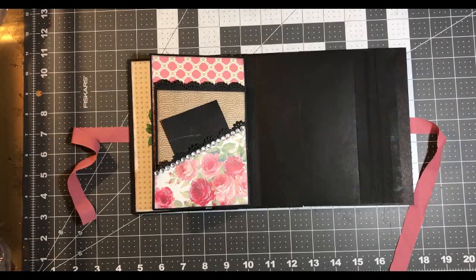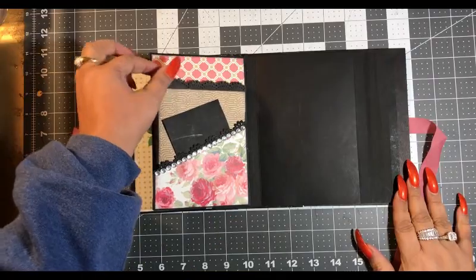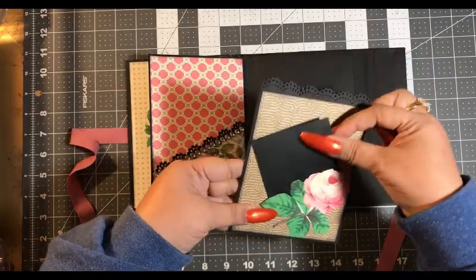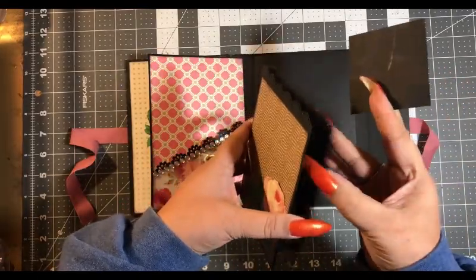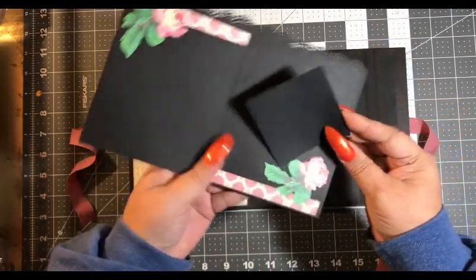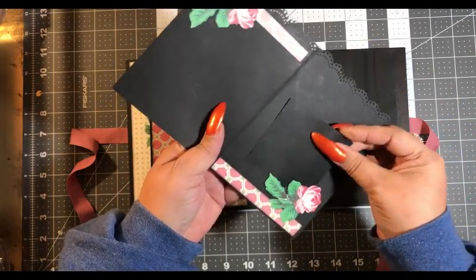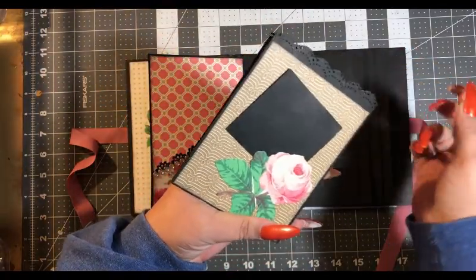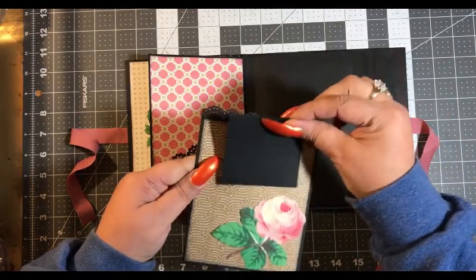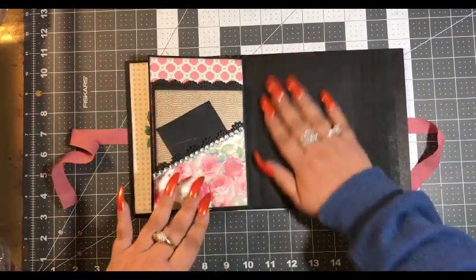Hey YouTube, this is Andrea here and we are off to a new page. The last page we made had a tag, a pocket, a tuck spot here and one here, and then one on this side, and then one on the back. So let's work on this one.